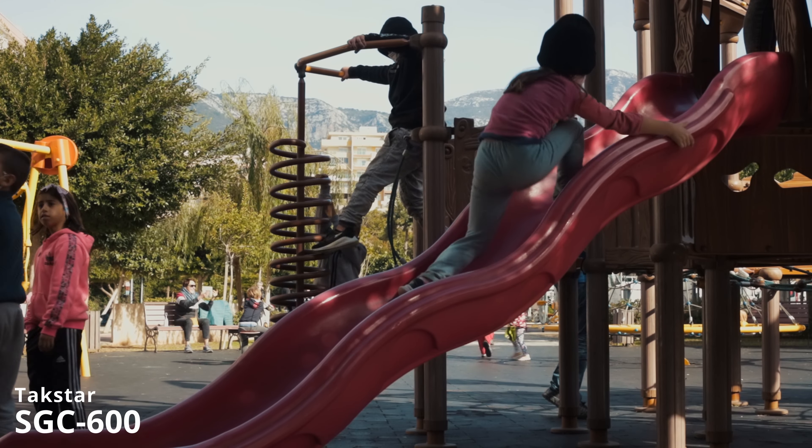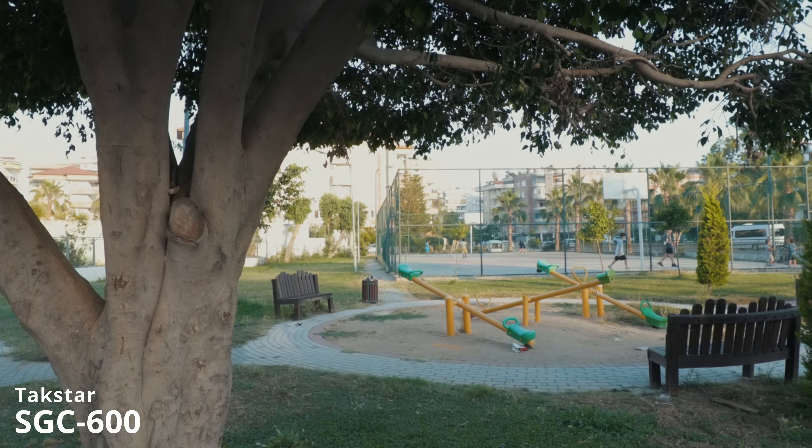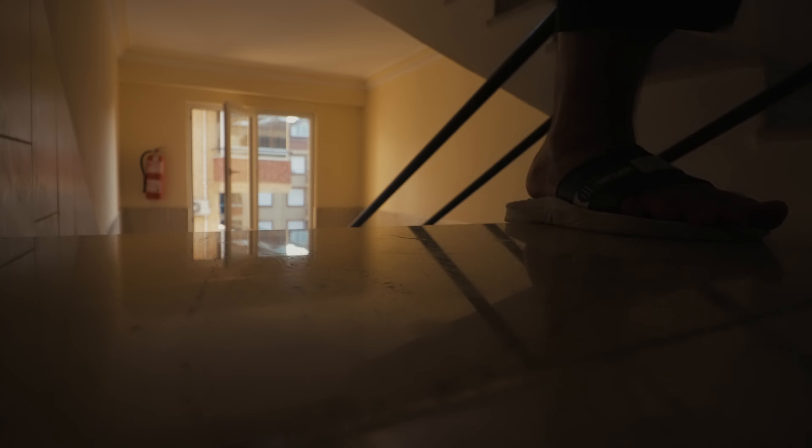Right now you're listening to the SGC-600, about two to two and a half feet away from me. And now that's the onboard mic, about two and a half to three feet away from me. All right, so now I'm walking around on a busy street. I've got kids over here playing basketball to the left of me.